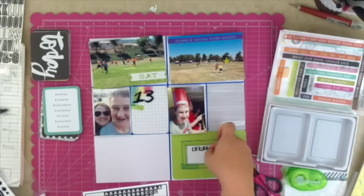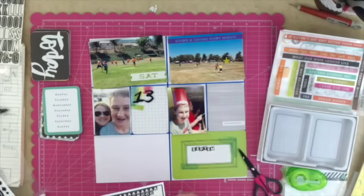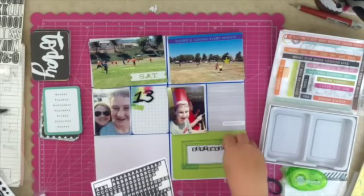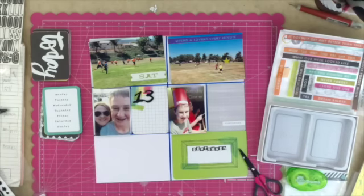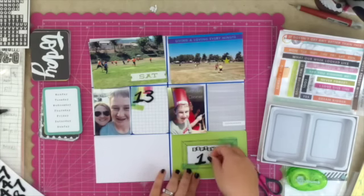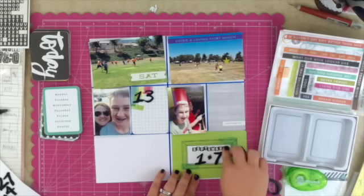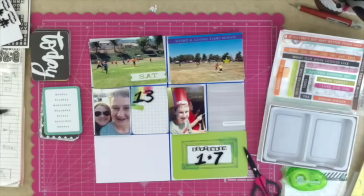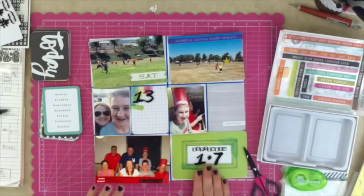I'm going to make that green four by six card a date card, adding those small October Afternoon letter stickers and then using the thickers to make the number 13. That's actually the good part about packages of thickers that have been partially used — I find myself frustrated because I'll use up certain key letters and can't spell things out, but in a situation like this the numbers are left and I can totally use those for dates and things of that nature in my Project Life.